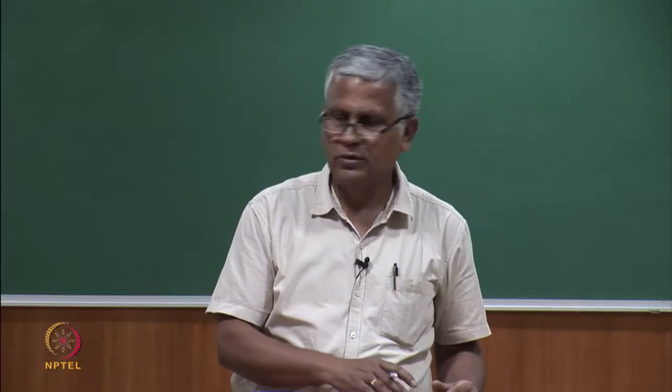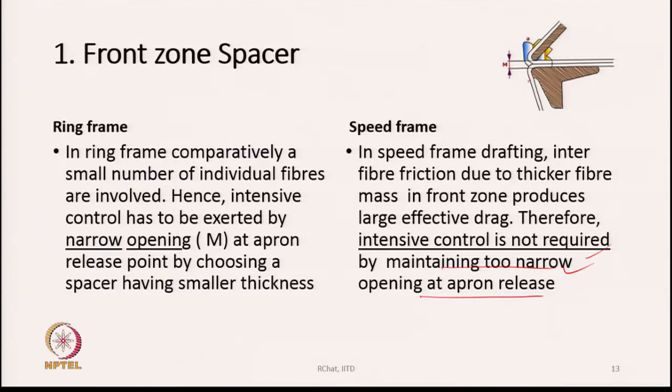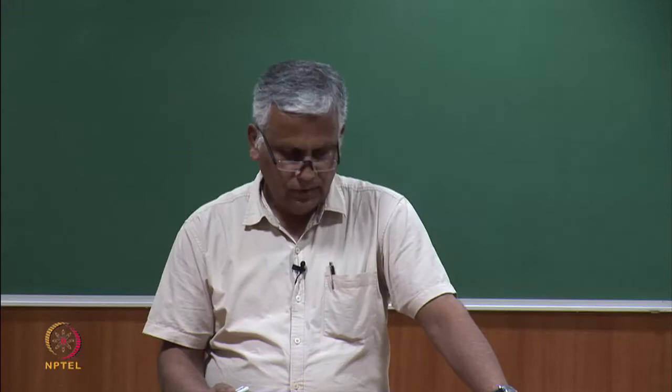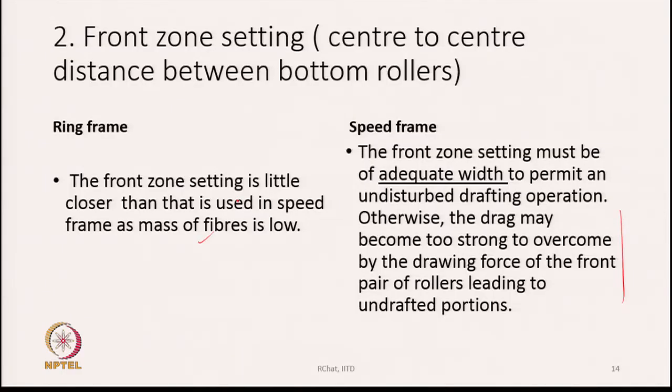Regarding front zone setting — the center-to-center distance between bottom rollers — speed frame front zone setting must be of adequate width to permit undisturbed drafting; otherwise drag may become too strong, leading to undrafted portions. In ring frame, the front zone setting is a little closer because the mass of fiber is low. To reduce drafting force in speed frame, we increase the setting; ring frame setting will be narrower for the same fiber.